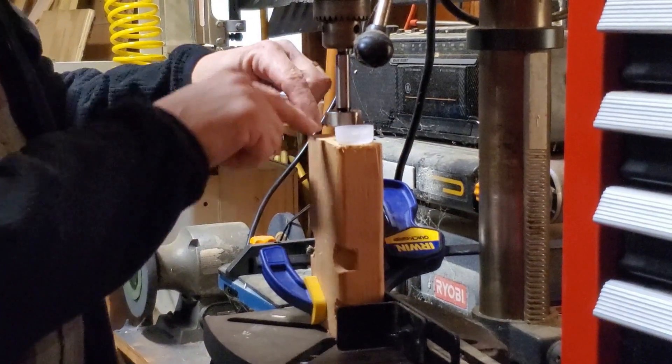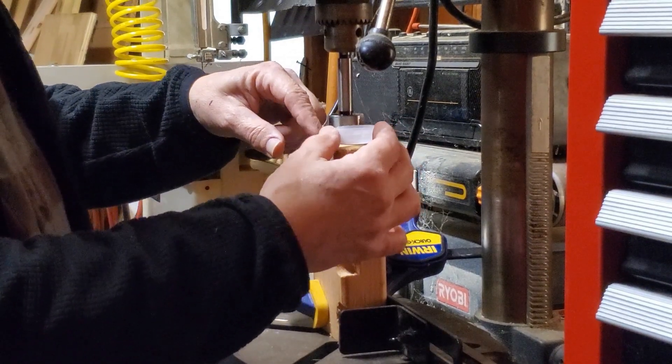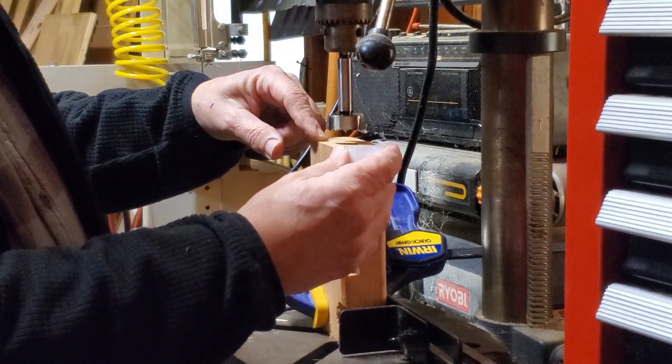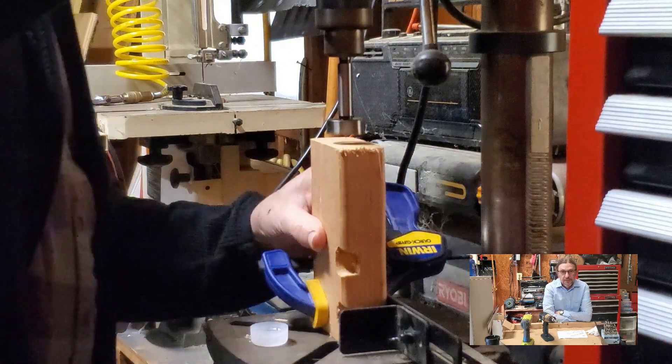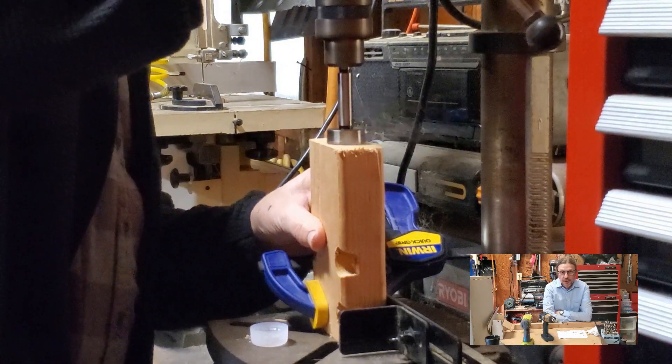First I need a hole in the end of the board that will fit this bottom cap mostly in. And this here — I thought I'd try making a carpenter bee trap.